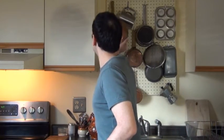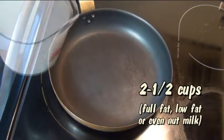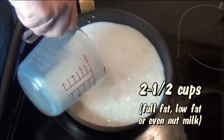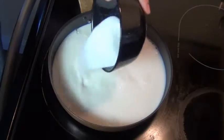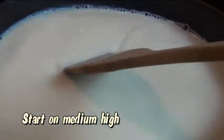We're going to start off with a thick bottom saucepan like this one. I like to use one with a wide bottom because that way it'll take a little less time for our condensed milk to cook. Now to this I'm going to add two and a half cups of milk. I'm using two percent milk, but you can use pretty much any type, even nut milk if you're vegan. Then I'm going to add in some sugar, two thirds of a cup. Now I'm going to turn the stove on to medium high and just let this heat up gently.